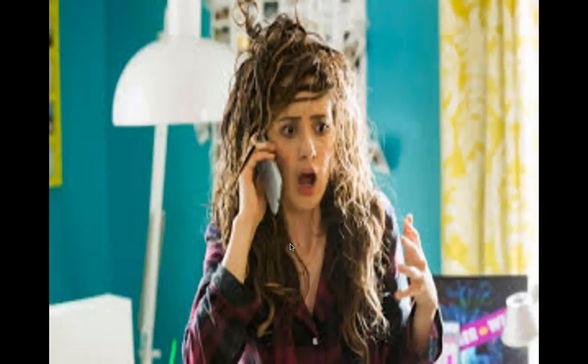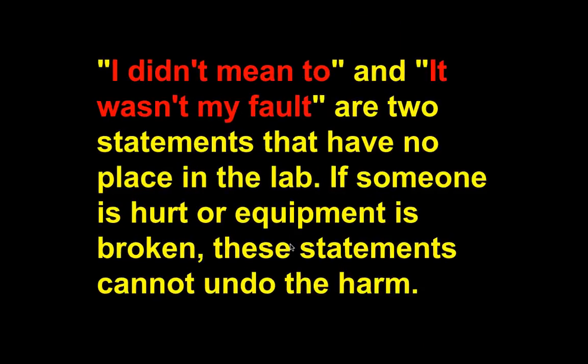Something like this could happen if you think, 'what would happen if I poured this over someone's hair?' — because it could be an acid and it would look a lot worse. So you're not doing experiments on people. A lot of times people want to be funny and pour stuff on people, but you never know when monkeying around could result in something happening. Statements like 'I didn't mean to' and 'it wasn't my fault' have no place in the science lab. If someone is hurt or equipment is broken, these statements cannot undo the harm. I don't accept these two statements from anybody.